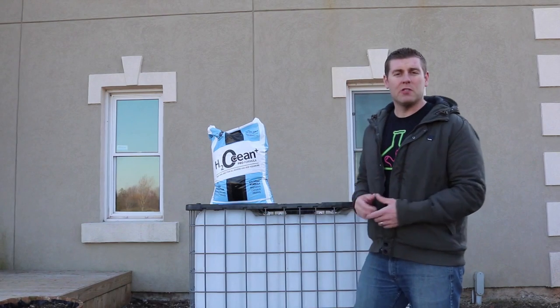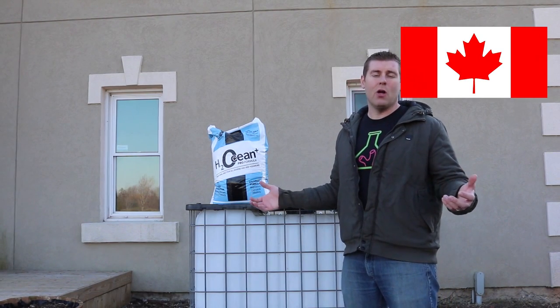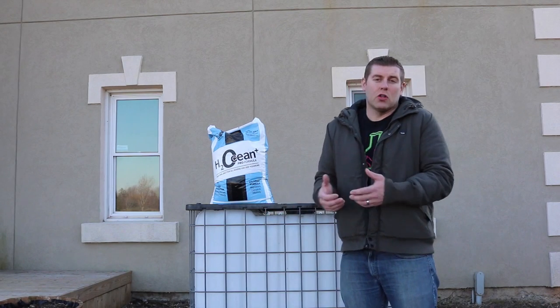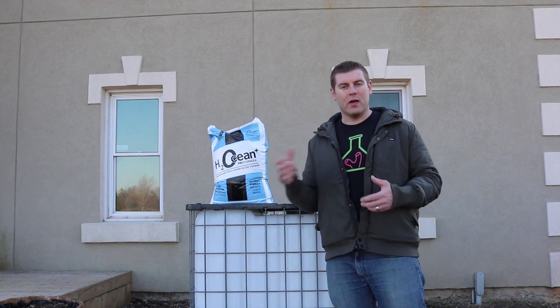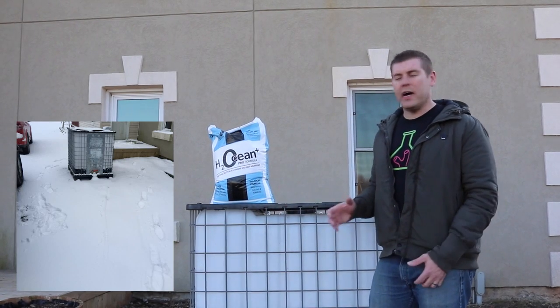Today I just wanted to show you how difficult it is when you live up in Canada to try to mix saltwater. The problem, if you guys can see, is it's still cold out right now, but we're coming into spring — the snow's all gone away so we have a little bit of good weather.